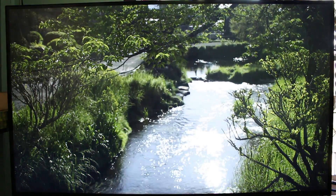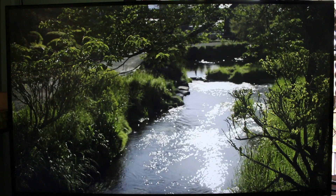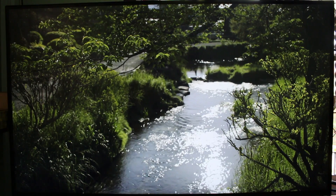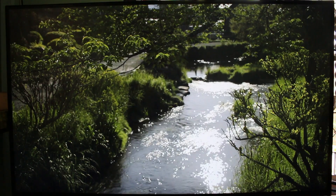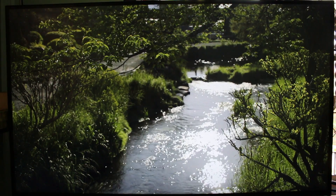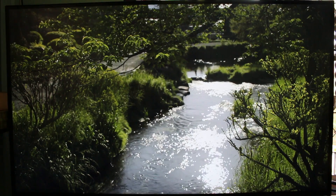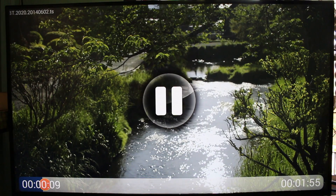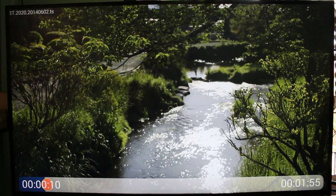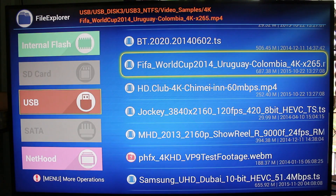This one is a 10-bit H.265 video following the Rec.2020 standard — the new color standard. It's not easy to see on this video, but the water is not flowing very smoothly, and you can hear some audio cuts. That is very strange, and I don't think it's related to the bit rate, so I cannot really explain it.